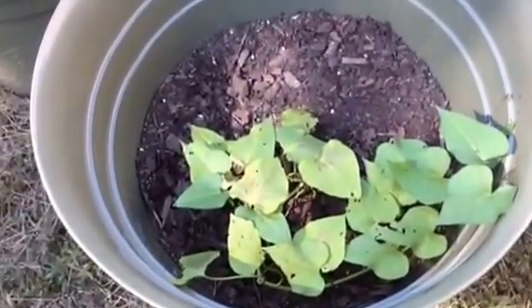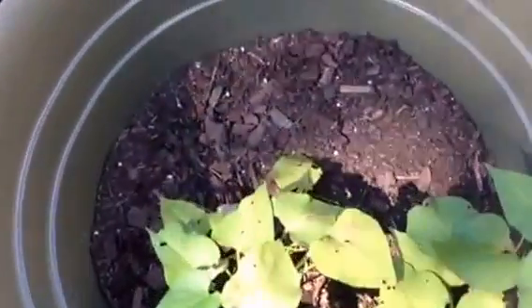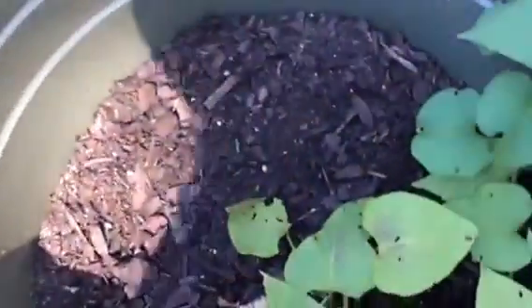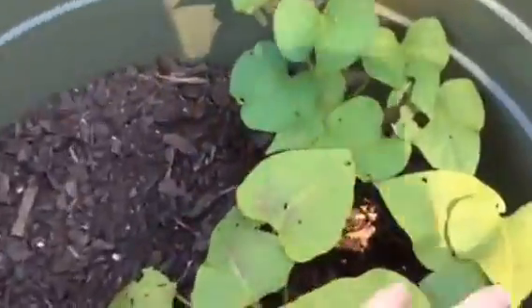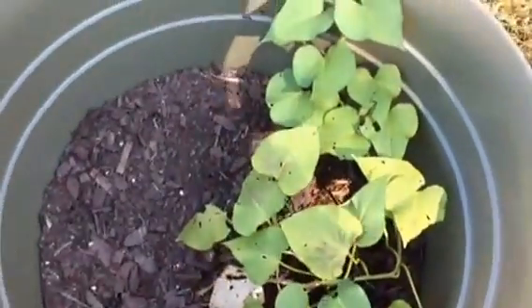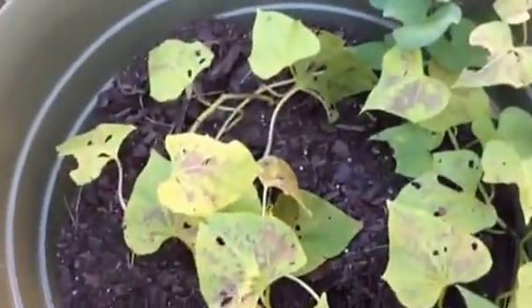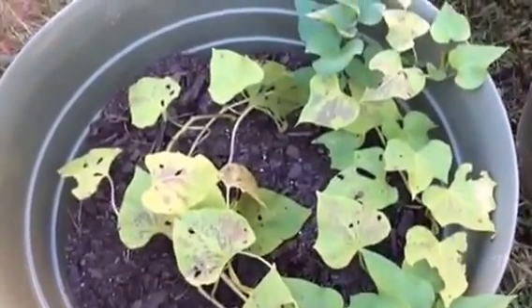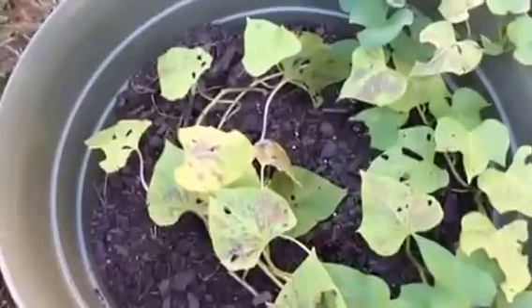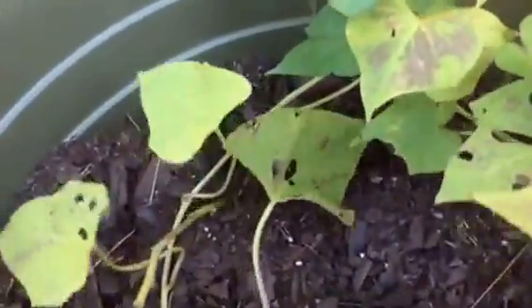This one over here has done the worst out of the three pots I have, so I might let this one go a couple more weeks — maybe four months instead of three — because it just doesn't seem to have grown that much compared to the other two. This is the last one I have, and you can see that one's gotten quite a bit, but the first one is the one that has the most.